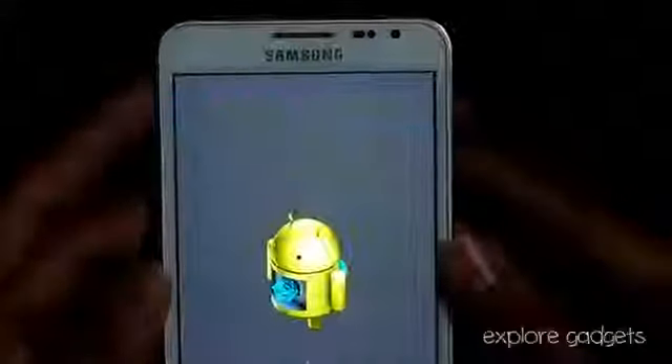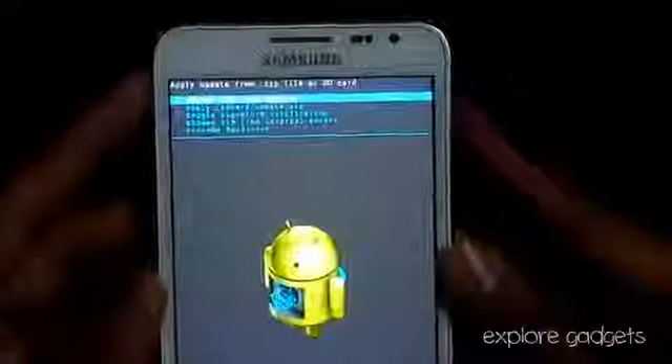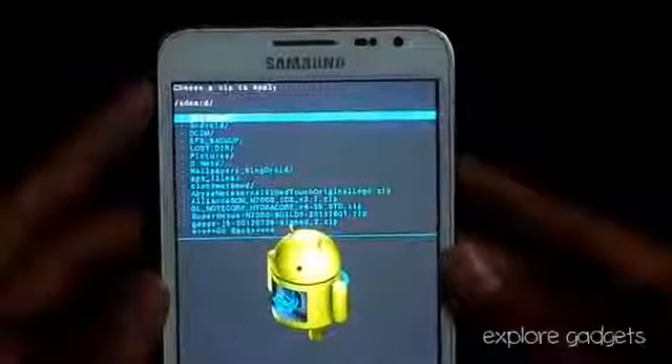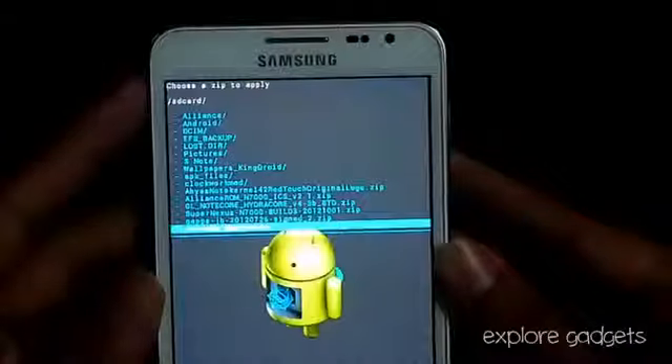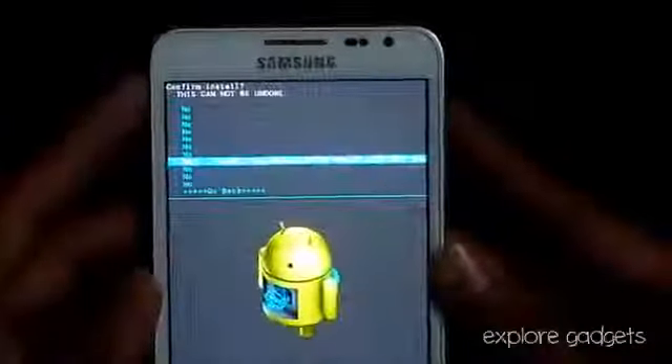Now that's done, go back, choose 'install zip from SD,' choose zip from SD, and navigate to wherever you have saved link 2 — that's the Super Nexus N7000. Select it and hit install.